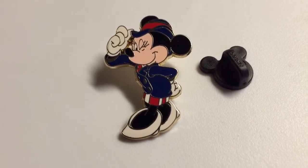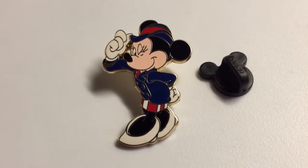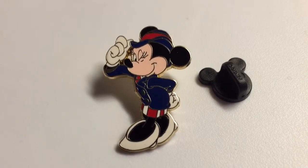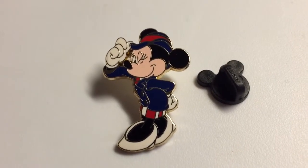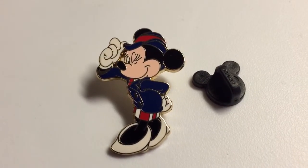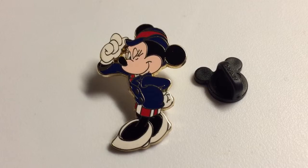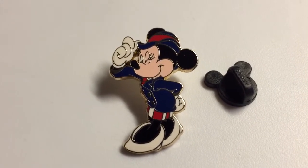You can notice the colors of the USA flag. On the shorts you can see the red and white stripes. You can see the blue, and even the hat is red and blue. And the white shoes as well, and the white gloves.